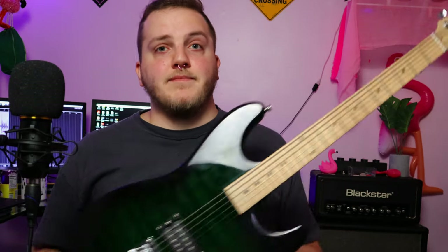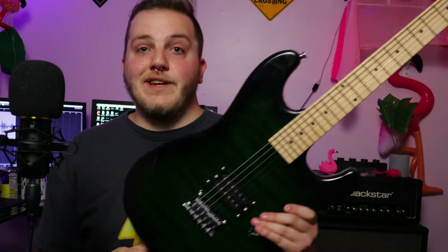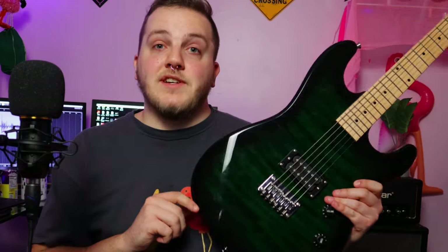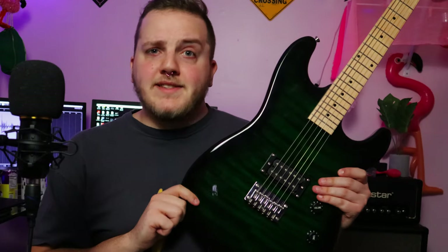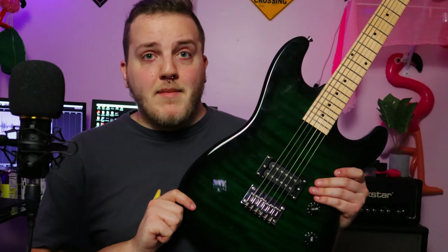This is an Ashthorp S-Type. There's no model name, there's no serial number. It's just an Ashthorp S-Type, and I bought it on Amazon for the princely sum of $100. So how good could this thing possibly be for that amount of money?